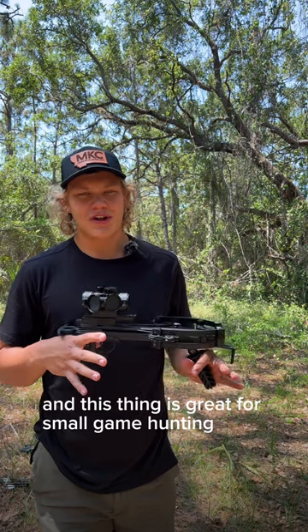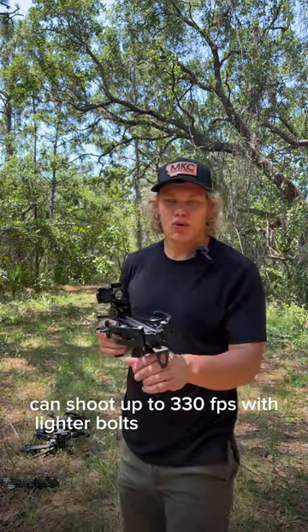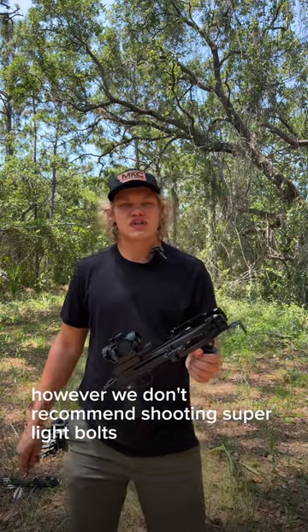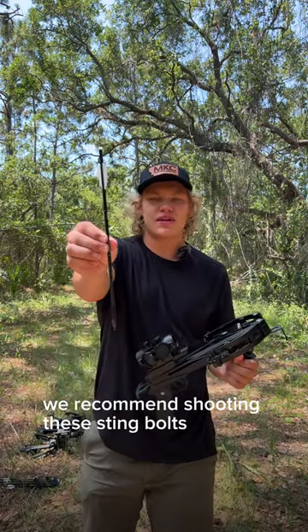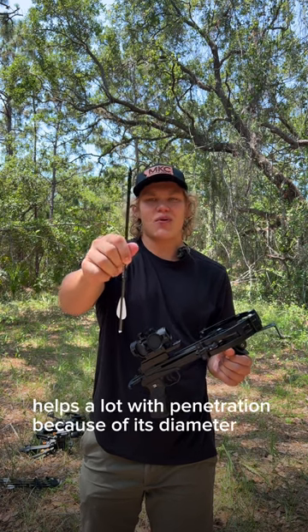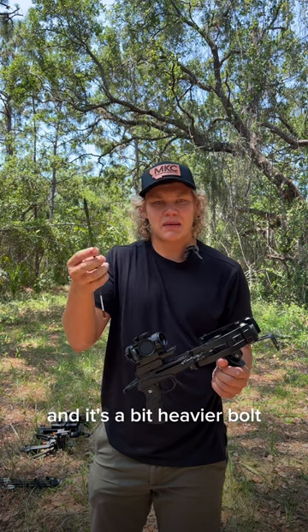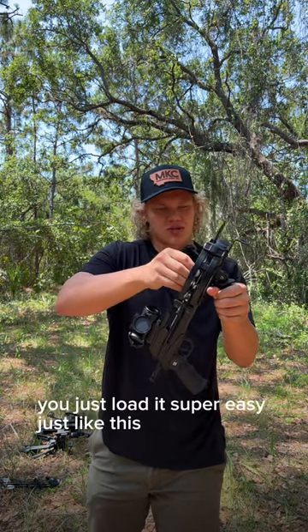This thing is great for small game hunting. You can shoot up to 330 FPS with lighter bolts, however we don't recommend shooting super light bolts. We recommend shooting these sting bolts — a micro diameter bolt that helps a lot with penetration because of its diameter, and it's a bit heavier bolt.